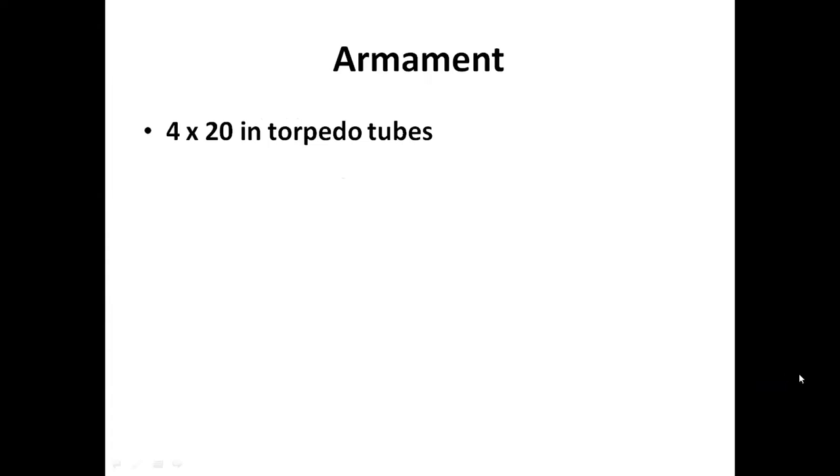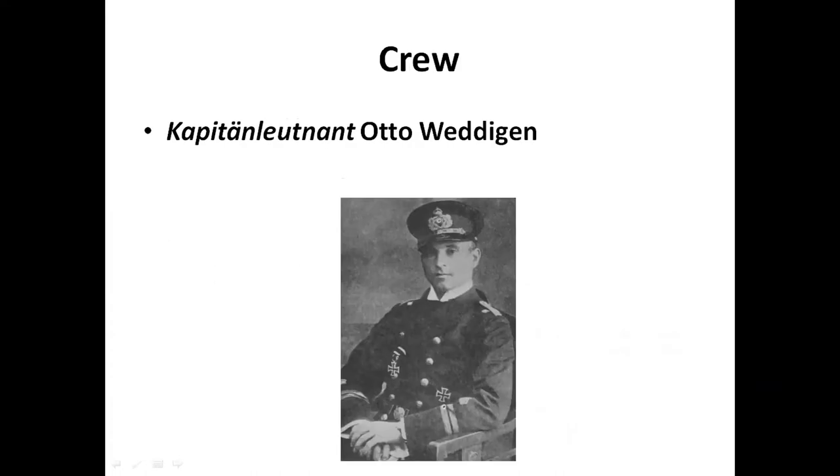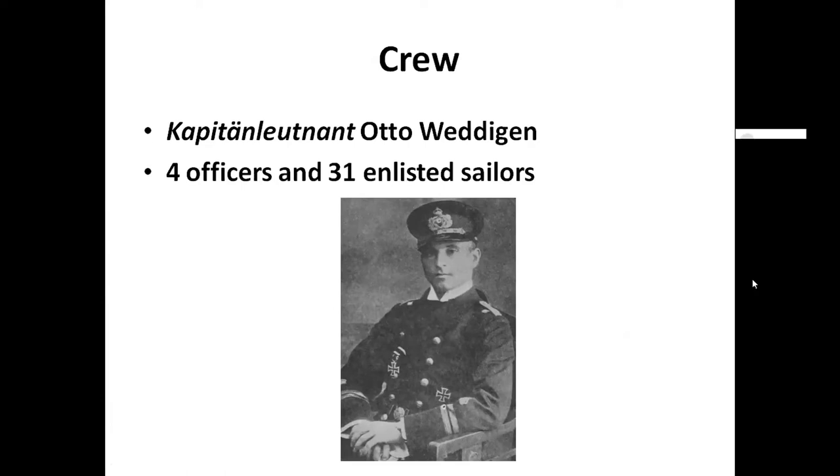Her armament was only four 20-inch torpedo tubes and six torpedoes - they had the overall design and power right but didn't have storage capacity for more than six torpedoes. There was also a machine gun on the deck and a 1.5-inch Hotchkiss gun, quick-firing with five barrels - much like the old Gatling gun you see in movies. The Hotchkiss gun was originally a carriage gun adapted for use at sea. In command was Kapitänleutnant Otto Weddigen, with four officers and 31 enlisted sailors.